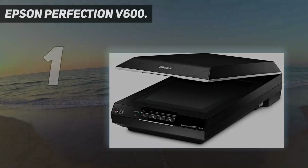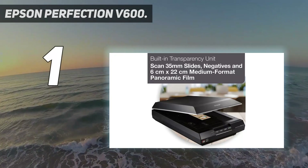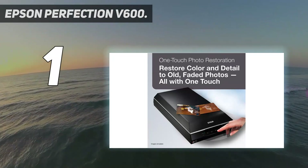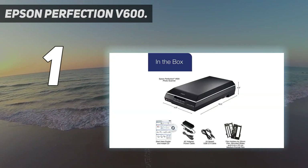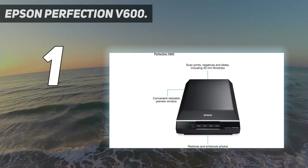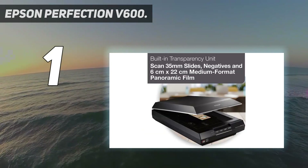And number 1: Epson Perfection V600. We think the Epson Perfection V600 will be the best photo scanner for the majority of users. This flatbed scanner can scan both film negatives and printed photographs, with a resolution of up to 6400 dpi. It's reasonably priced, it comes from a trusted brand, and it's got loads of handy extra features. We've found that the digital correction and enhancement technology built into the Perfection V600 can be a real time-saver, since it can automatically get rid of image blemishes such as scratches, dust motes, and spots.